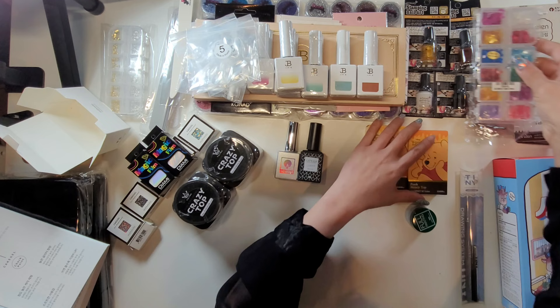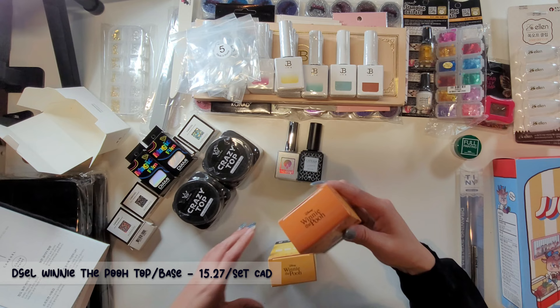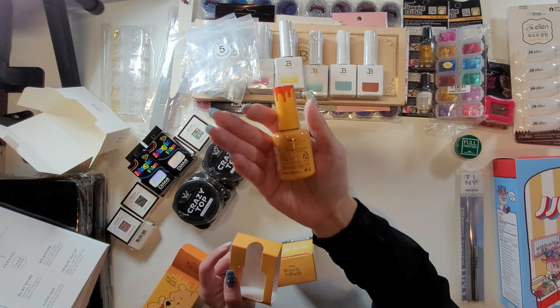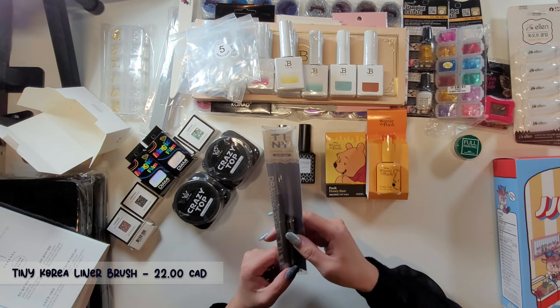One pot of green painting gel from D-Gel. A top coat and base coat from Winnie the Pooh - let's look at the polish. Super cute, wow look at the cute bottle - 18ml from D-Gel. And this is a base coat. And then a drawing brush, a really thin long brush from Tiny Korea.